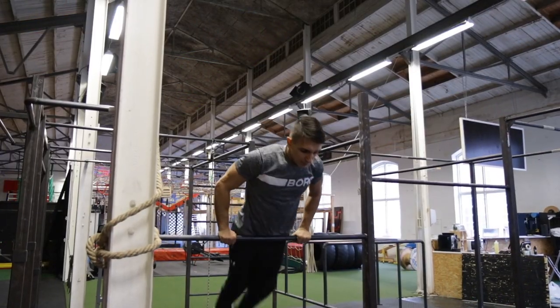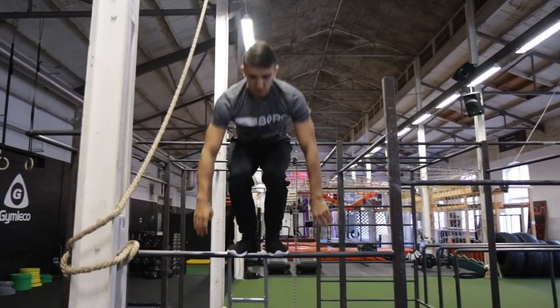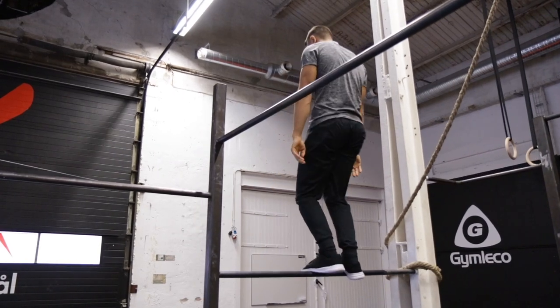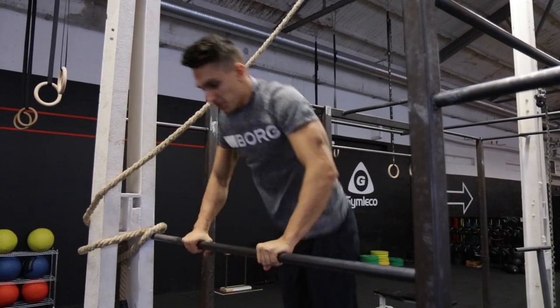Now to the last step before going on to the high bar. Create power and jump up on the bar, and now straighten out yourself so you're standing on the bar. Then jump back down by bending your legs and grabbing the bar on the way down.